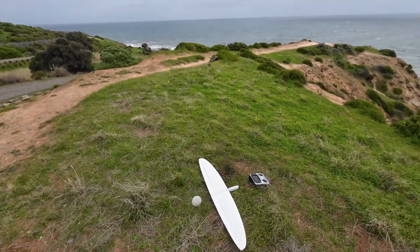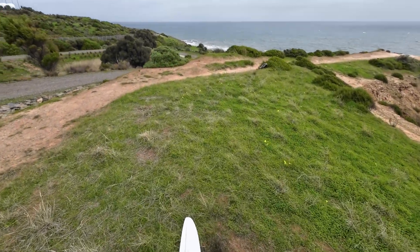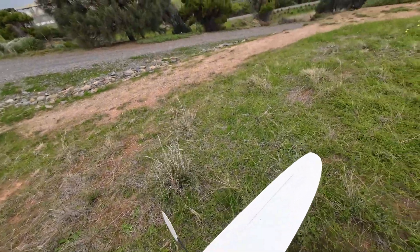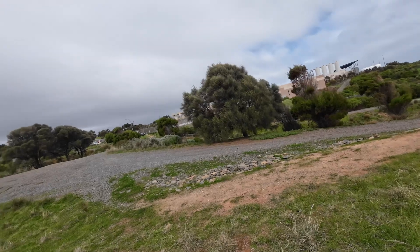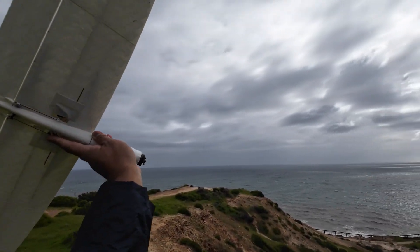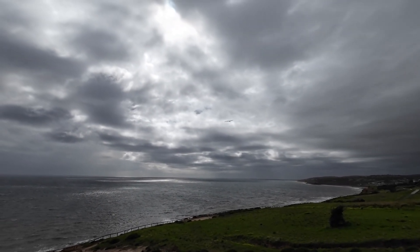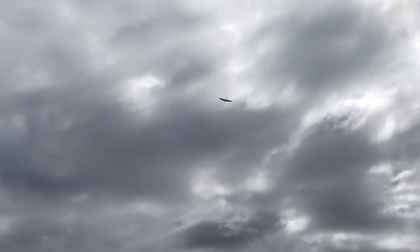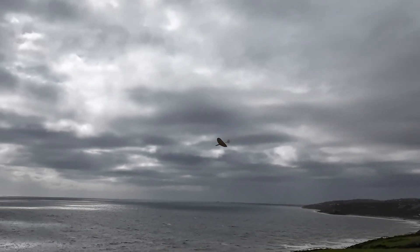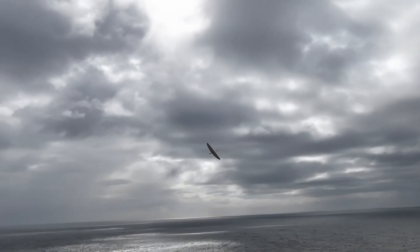In all honesty, I think this is not the right conditions to launch the Halo, but I'm just going to give it a go. I'm going down here — hopefully it doesn't get away from me. This wind is intense. I think the jet wing would be a much better thing to throw off in this, but let's see how we go. Yeah, she's all right! Let's get out of this freaking craziness. So crazy!